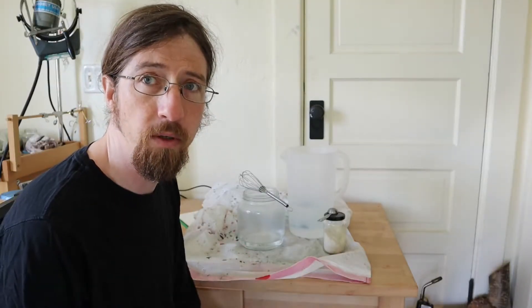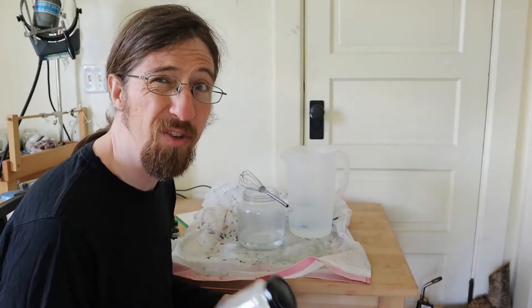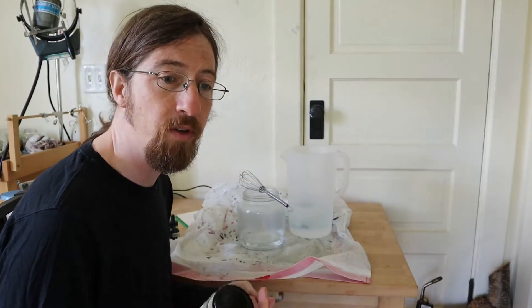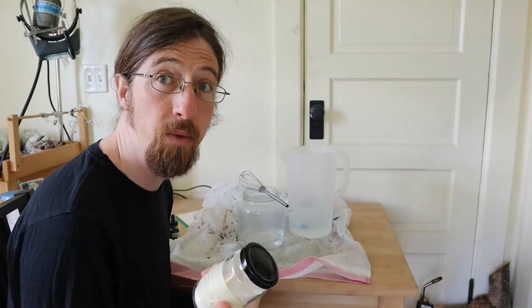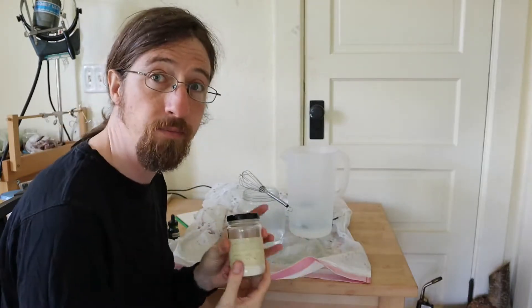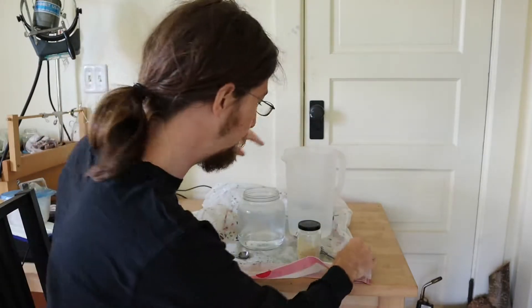The material I'm using to float the paper in the marbling — which I think they call the size — is carrageenan, which is a seaweed-based thickener. It makes like monster snot. If you think of a horror movie with slime dripping out of a monster's face, this is the stuff. You want to make a fluid that's just a little bit thick and sticky but not jello, so you want a dilute solution. This is traditional for paper marbling. So you take some of the carrageenan and some warm water — this is a little hot so I'm going to add some cold water — because the carrageenan really doesn't want to dissolve very much.